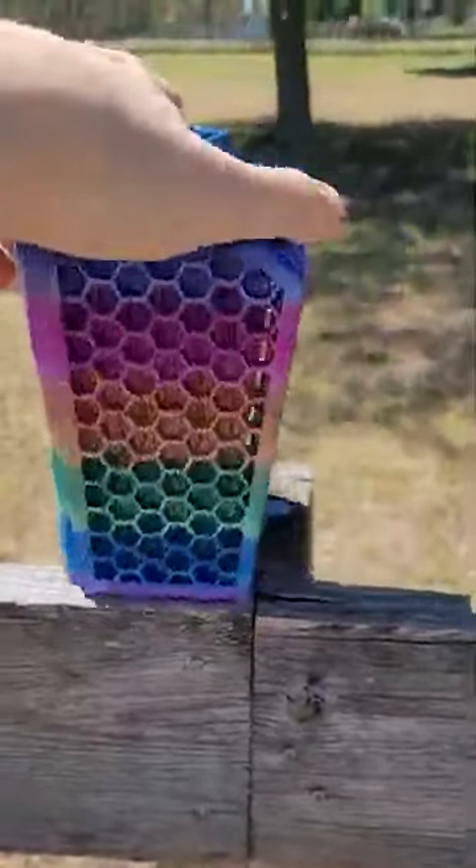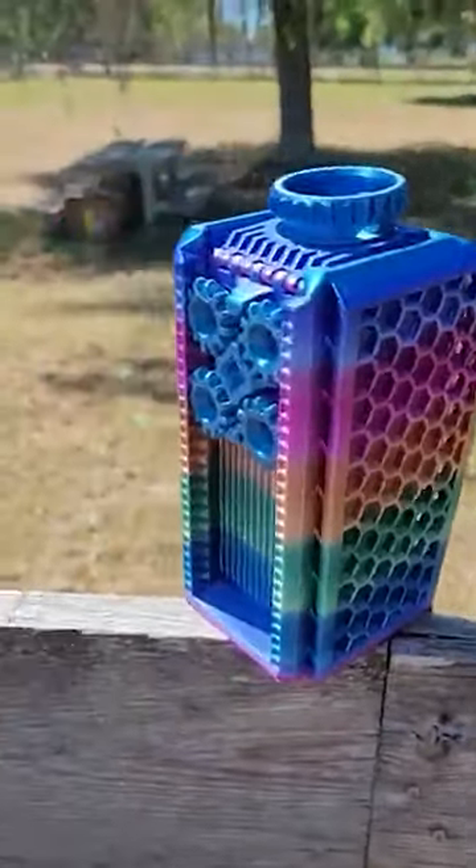ClockSpring makes some amazing models available on his Patreon — go check it out. Wow, love this thing. Rainbow filament was a perfect choice.